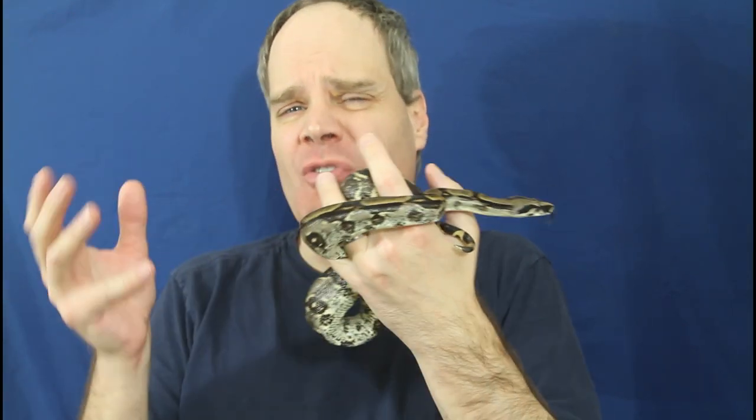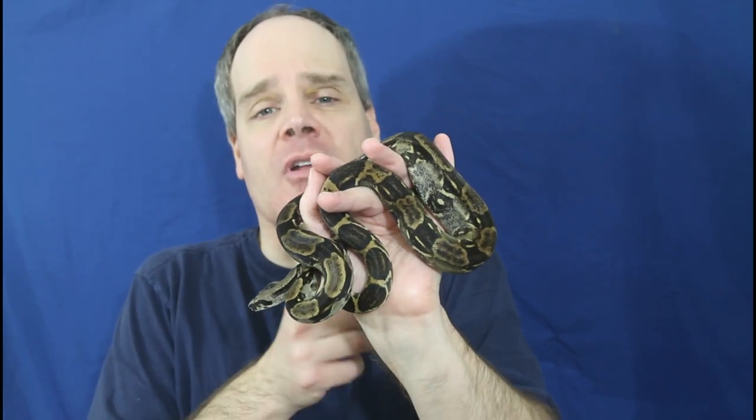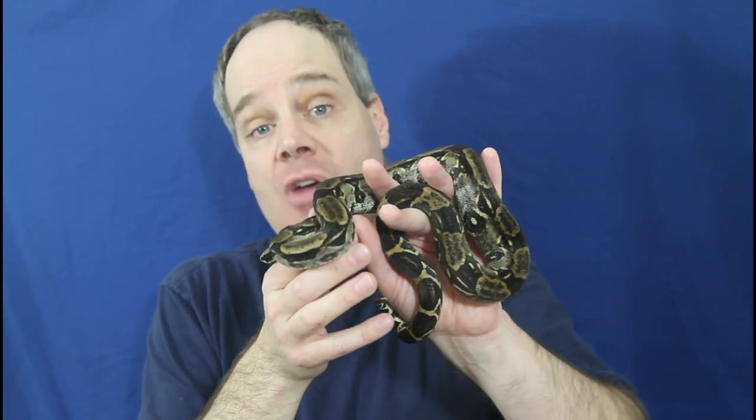Next, I want to show you a few boas that are typically not very difficult to get eating on frozen thawed, but there's always a few holdouts. In this group, probably about 75% of them eat frozen thawed no problem, but I have a few individual animals that just want to stick to live — typically for about six months or so, and then they'll move over. Often what I've noticed with these animals is they'll take a frozen thawed, strike at it and constrict it, but then release it because it's not moving. So sometimes you have to take the rodent and jiggle it in front of their snout and have them strike it again — you might have to go through this process a few times. Sometimes it's easy with animals like this to switch them onto a fresh-killed animal as a transition from live to frozen thawed, to basically help them figure out that what they're eating is food even though it's not alive and moving.